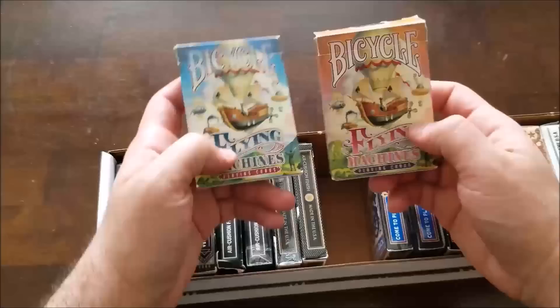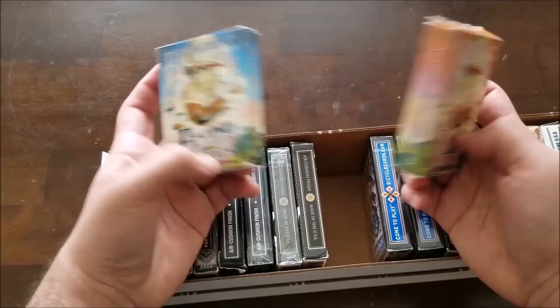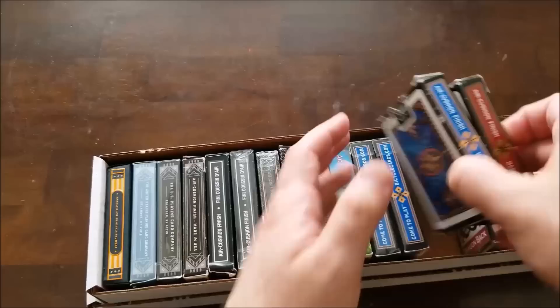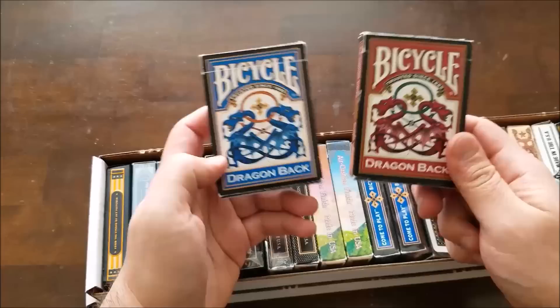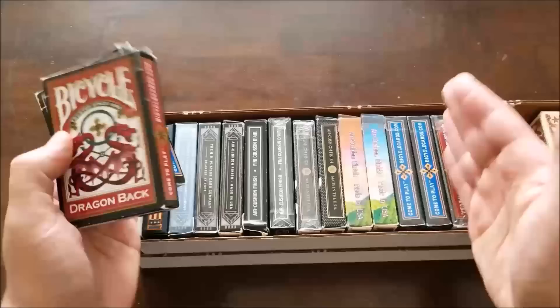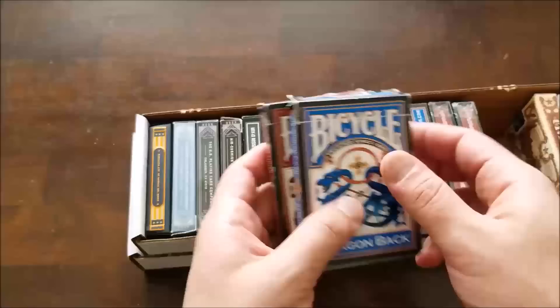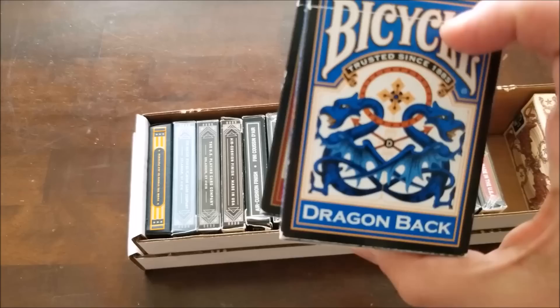I bought the Bicycle Flying Machines during the Kaladesh pre-release because I really wanted cool Thopter tokens. This is actually the first deck I filmed a review for but never posted — I'm embarrassed about it. Dragon Backs — I love Dragon Backs. They make them in multiple colors I don't have, like gold and green. I used to have a bunch; I had enough to fill half this box, but I started giving them away as gifts because they're just good cards. I got them on a really cheap clearance. They're great cards — good for Magic tokens, good for magic tricks. They're basically just basic bicycle decks with the cool dragon artwork.